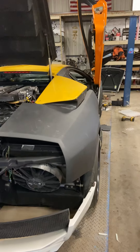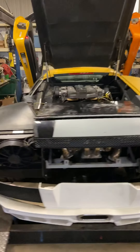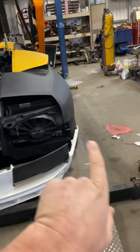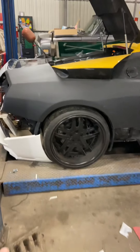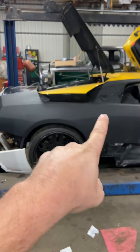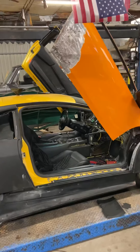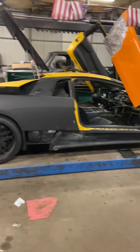I want to have the car mechanically done and in the body shop by the middle of December so they can glue the panels on, and hopefully by springtime it'll be completely done. The Liberty Walk kit — the actual side pieces, not the bumpers — go all along the front and back. They're on their way — I got a tracking number, though I'm not sure when they'll show up due to the pandemic.